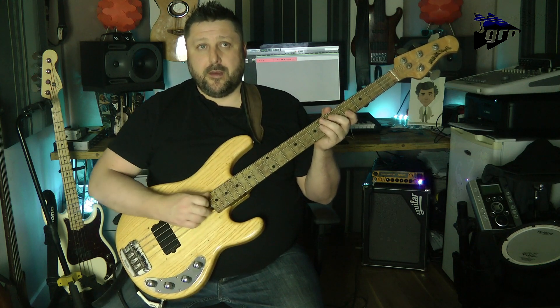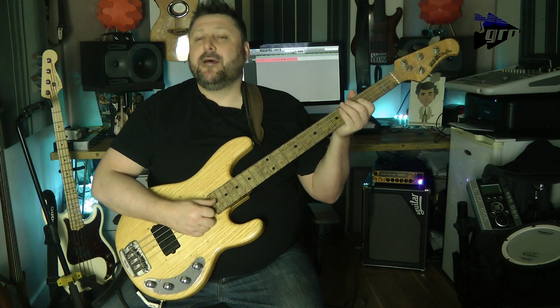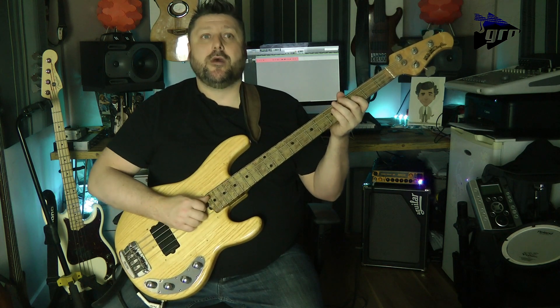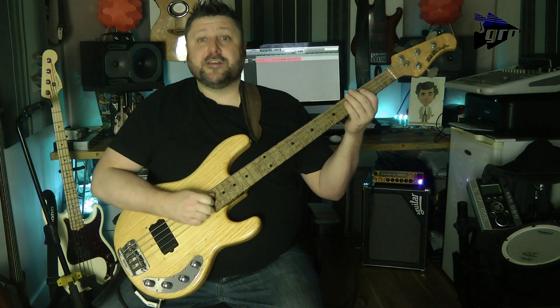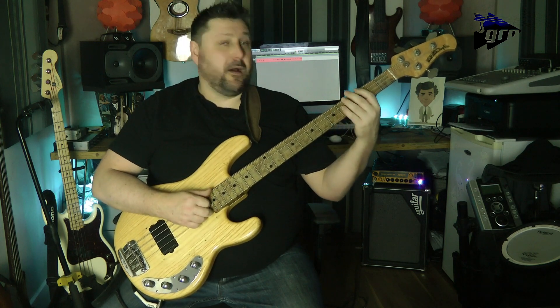If we look at bar four, it starts the same — we're starting on the downbeat, so it's one E and a. Then the next phrase, where it comes in, we're not on the downbeat; we're on the last semi-quaver of beat two. So the count would be one E and a, two E and a, three E and, four E and a.